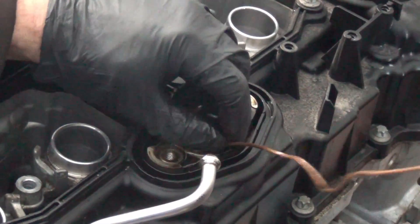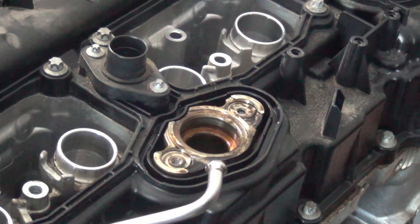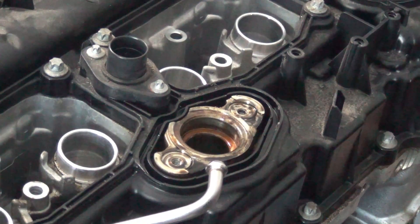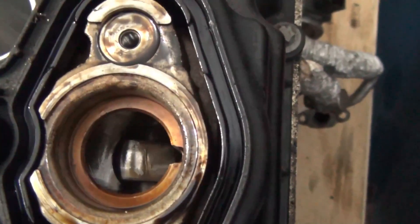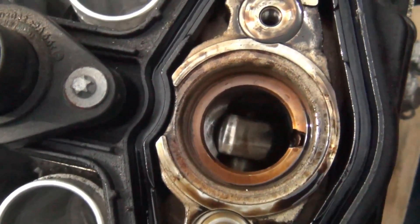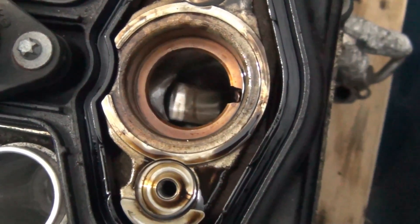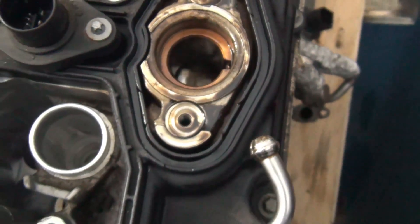This little guy is actually driven by the camshaft, so we can pull this out and look inside that bore and take a look at the camshaft. Looking down in here, you can check to see if you can see any damage to your camshaft lobe. It actually looks pretty clean — I don't see any damage there either, but we'll know more once we get the valve cover off.